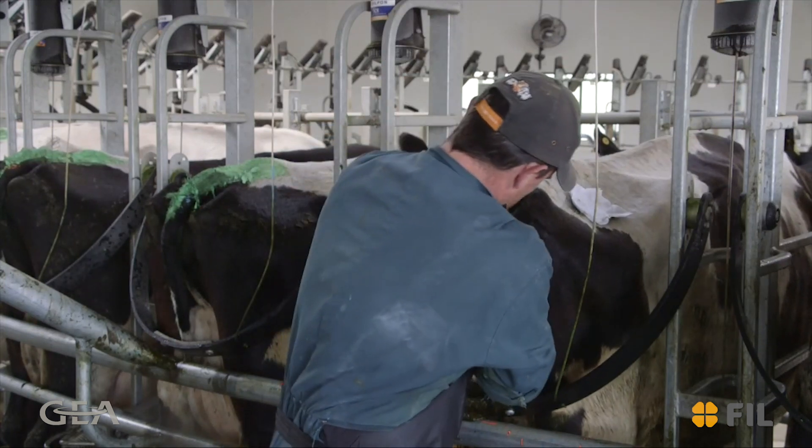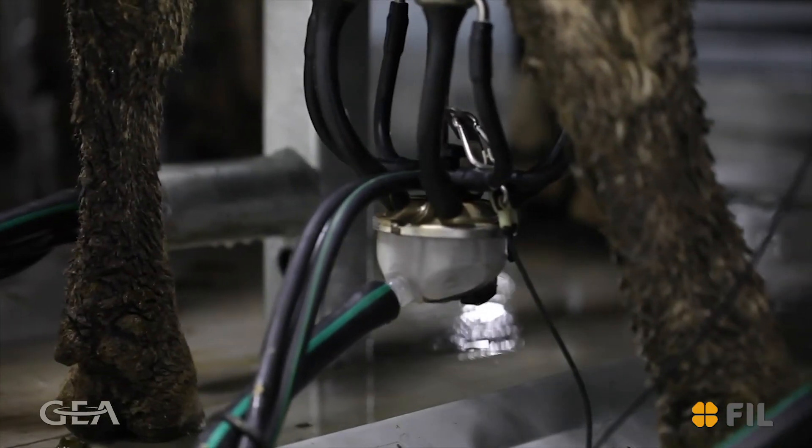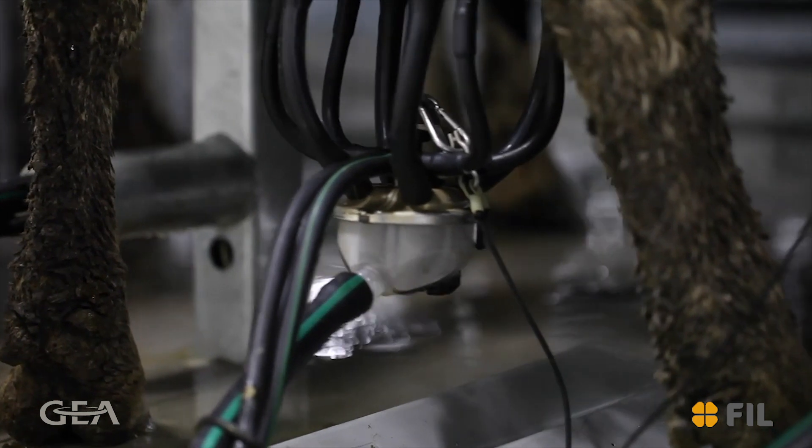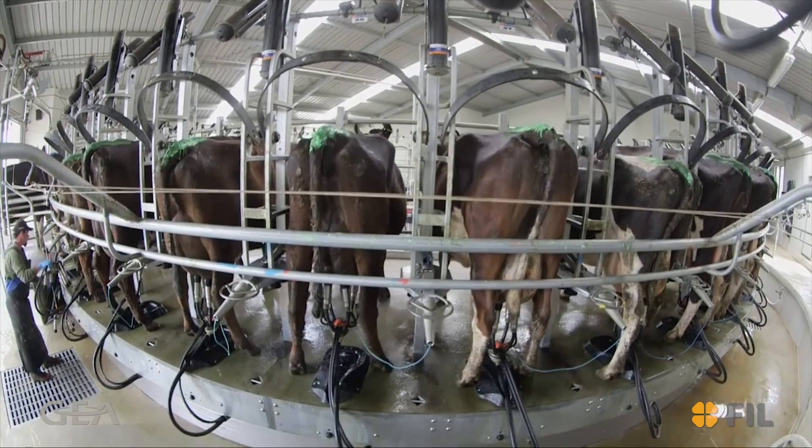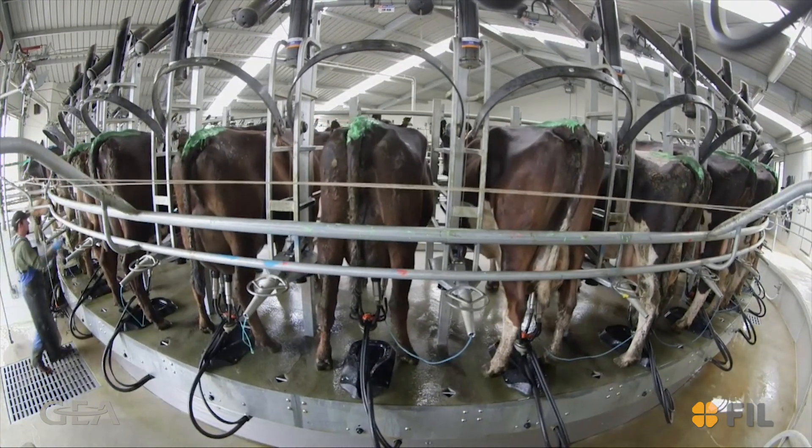By identifying when a cow first comes on to heat, money can be saved by getting the cow in calf sooner, therefore increasing the days in milk and income from that cow, not to mention savings in insemination and vet costs.